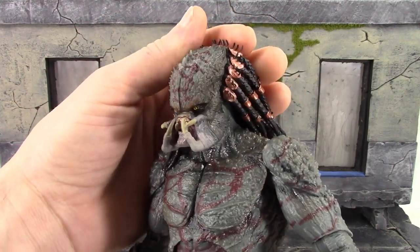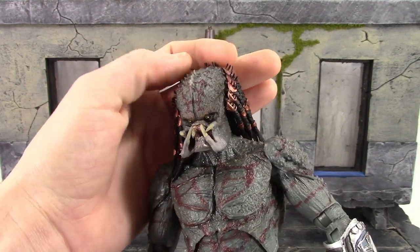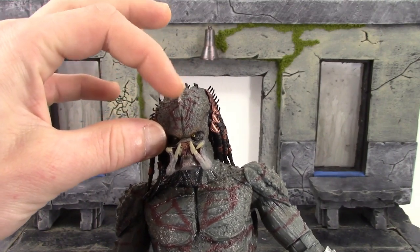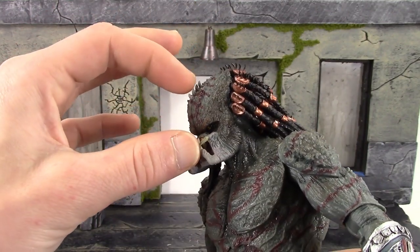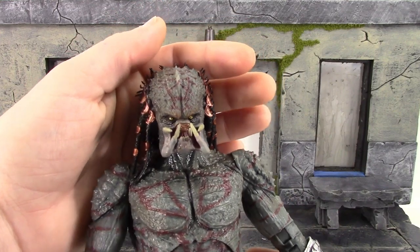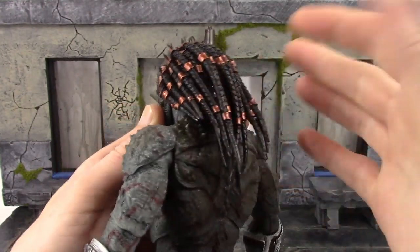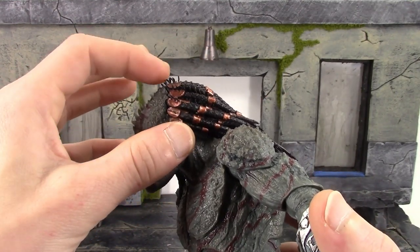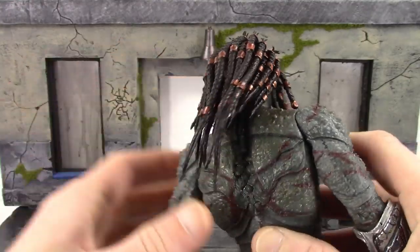The head sculpt looks great. The paint looks fantastic throughout this figure — we have that lighter green, the darker green mixed in, and a little bit of brown as well. We do get the maroon lines all throughout the figure, and all these spikes on his armored skin on his head. One spike was smooshed in and I had to try to pull it out and fix it. The mandibles and the mouth look great — very nice sculpt and paint detail there. We do get his pred dreads, which are all individual, with those bronze jewels all throughout and little pieces of predator hair, which looks pretty cool. Each dread has nice sculpt work throughout.